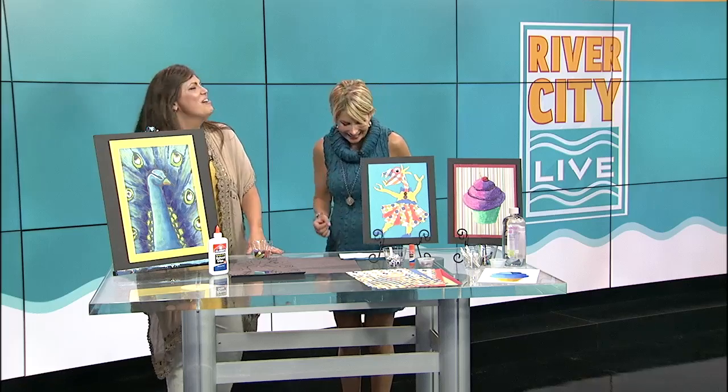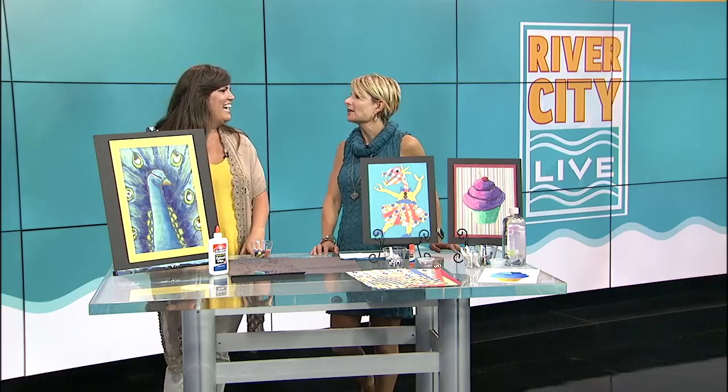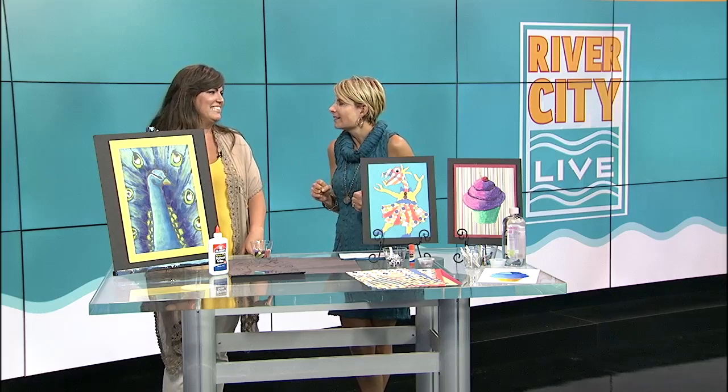They're all messy, but one's called Let's Get Messy — that's probably the one you're talking about. I'm talking about Let's Get Messy, but any time I can really roll up my sleeves and get all into it, I love it.